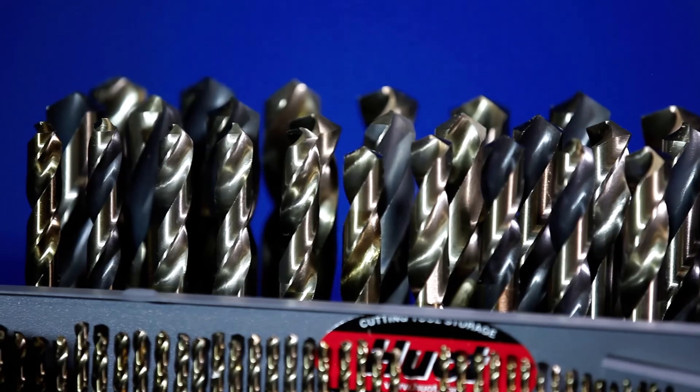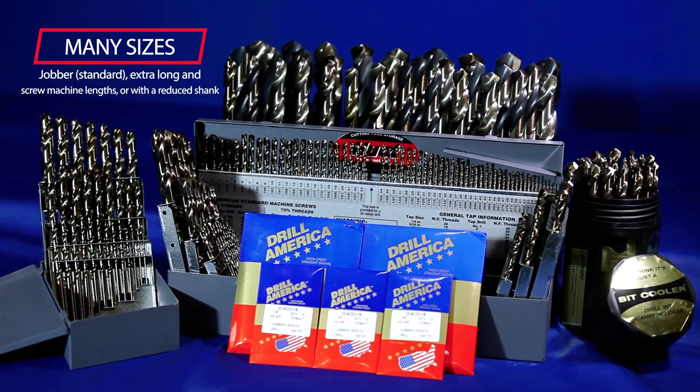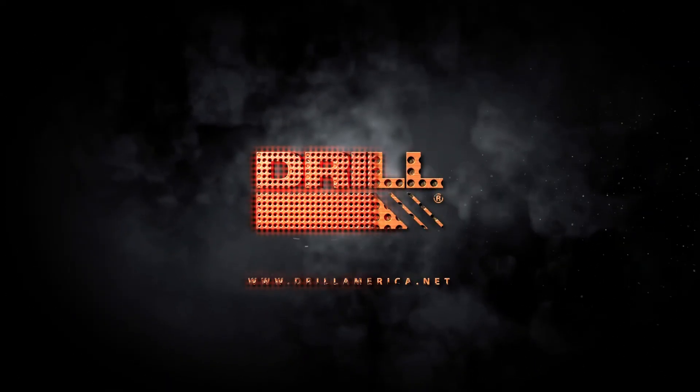Drill America Cobalt Drills are available in jobber, extra-long, and screw machine lengths, or with the reduced shank. Drill America Cobalt Drills by Drill America.